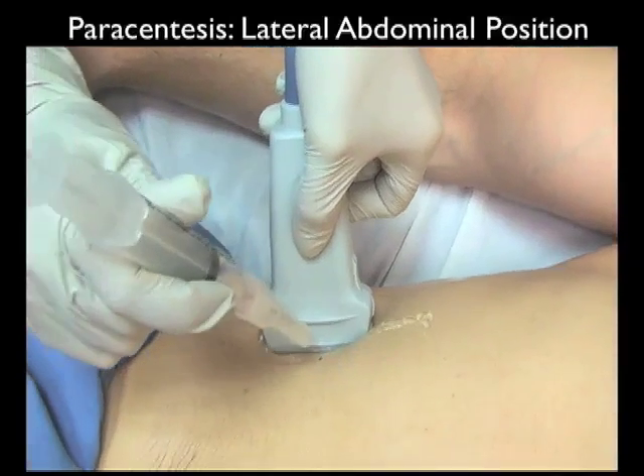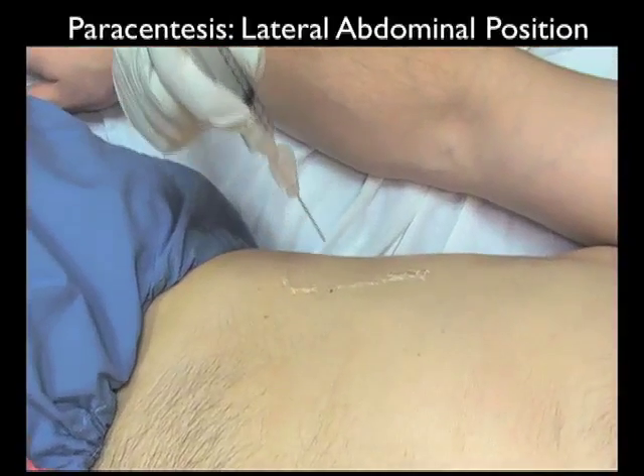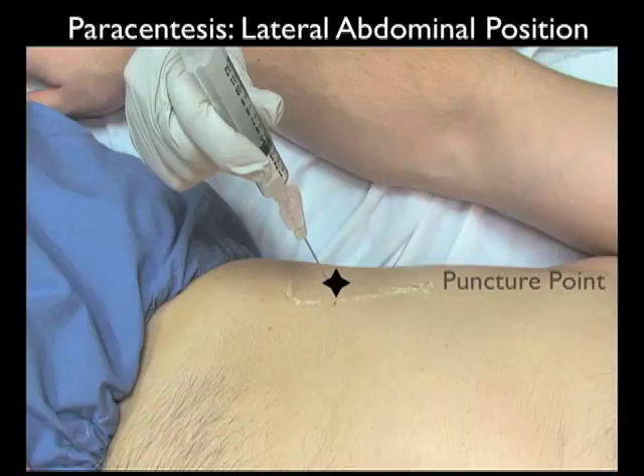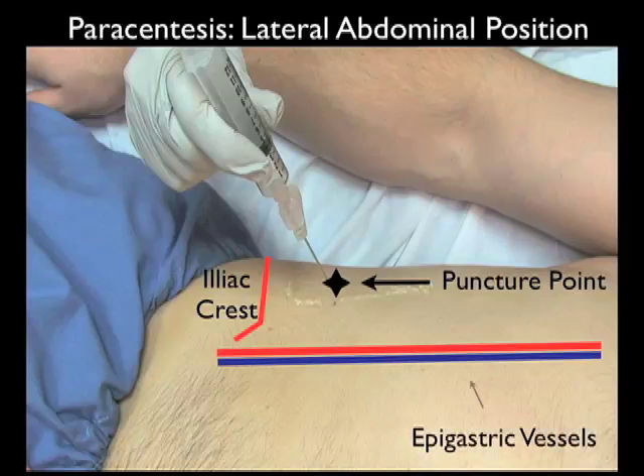In this video clip we'll reemphasize the surface anatomy for the lateral abdominal position for paracentesis. Note we're coming with a capped needle underneath the 10 megahertz probe at the lateral puncture point — the preferred position for the lateral approach, shown by the black star. Surface anatomy includes the iliac crest; we're about 4 to 5 centimeters above it. We want to avoid the epigastric vessels, visible medial to the puncture point. Using ultrasound guidance we can map out the best position, go either right or left depending on the maximal ascites pocket, ascertain the locations of the liver and spleen to avoid solid organ injury, and look for intestine with anchoring mesentery to avoid intestinal puncture.